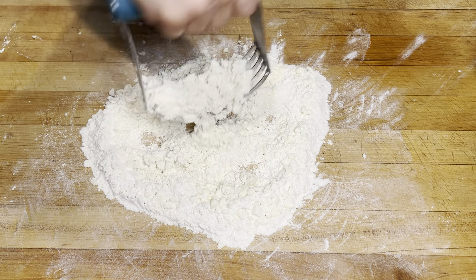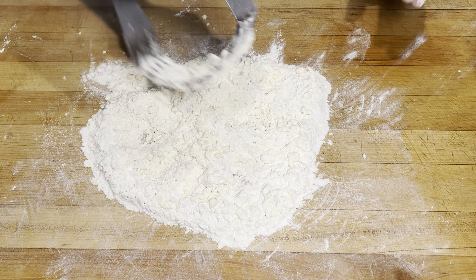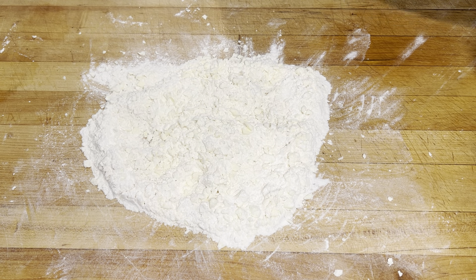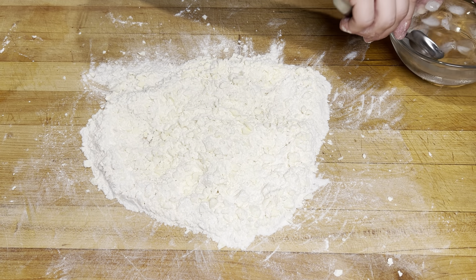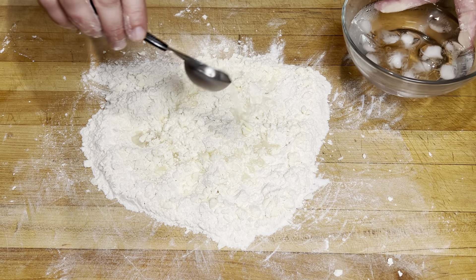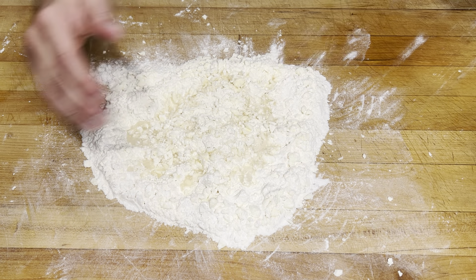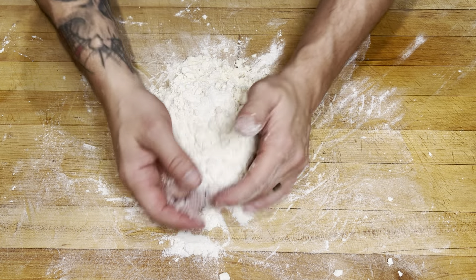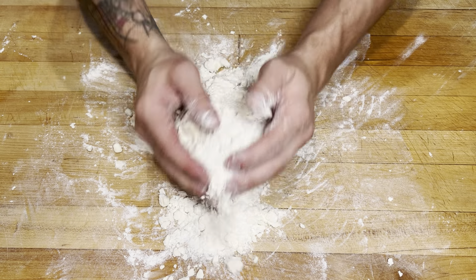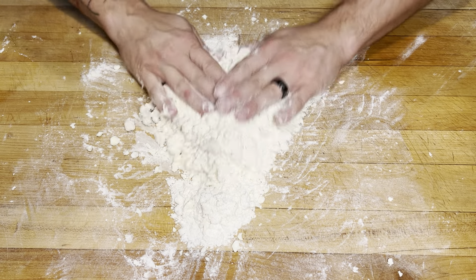That's looking pretty good — those pea sizes. I'm gonna try not to touch it with my hands because I don't want to warm this up at all. So now to that I'm going to add three to four tablespoons of ice-cold water, starting with three. I just want to add enough water where it'll come together into a dough, working it as little as possible so you don't warm that butter up and melt it with our hands.